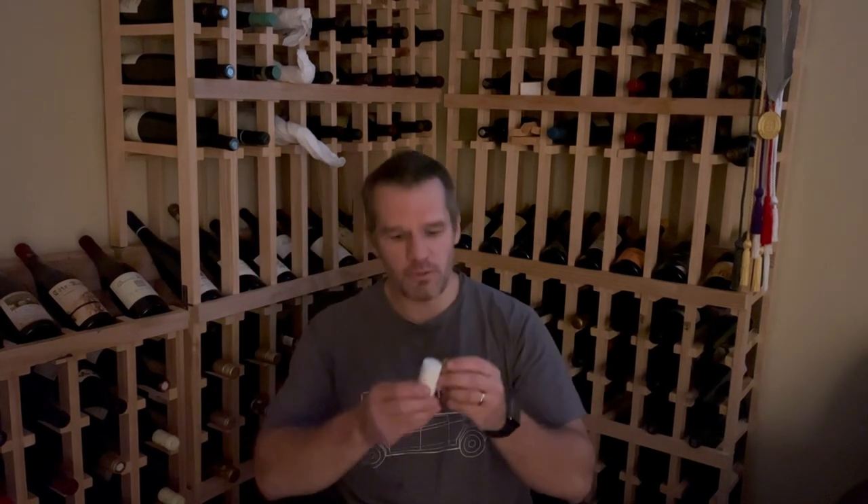Now that harvest is over, things are kind of settling down. I wanted to get caught up on videos, especially one that I've talked about a lot: screw caps versus corks. Here's a screw cap and here's a cork. I'm sure we've all had wines under screw cap or cork and wondered what's the difference and why winemakers may use one versus the other. I use both, so I have some information on my thought process behind it.